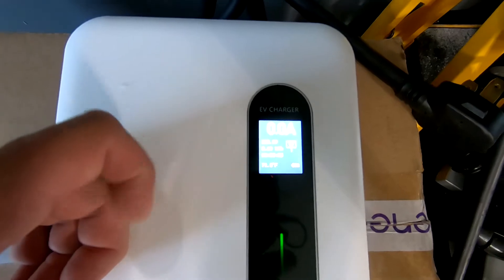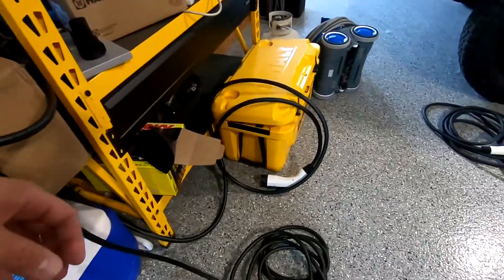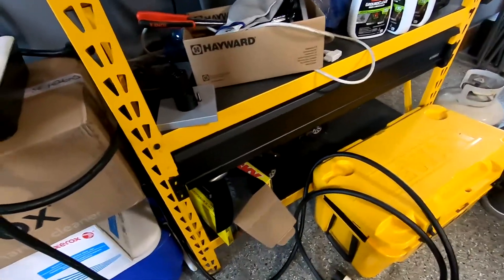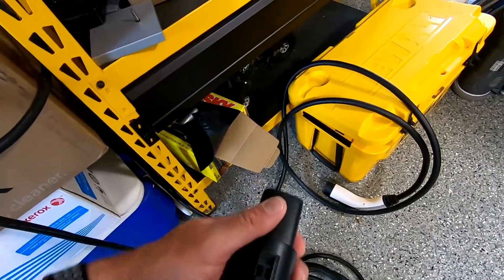It's going to tell you it is 71.8 degrees, it is a 40 amp charger, and basically it's saying plug in everything to the car. So at this point we are going to grab the charger, and of course since we have a Tesla, we have to throw on the Lectron converter over to Tesla.